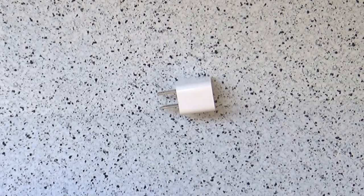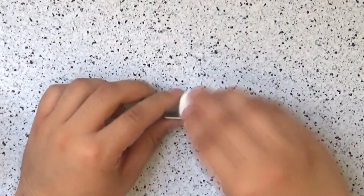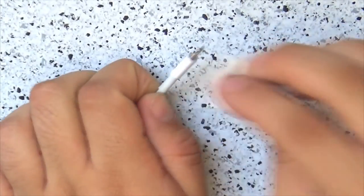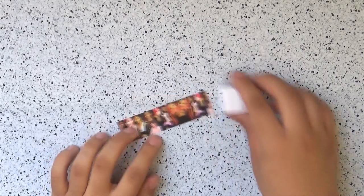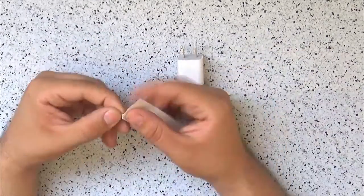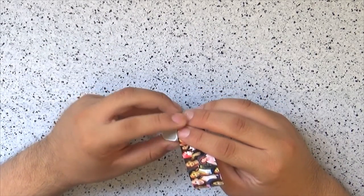Now you need to trace and cut these measurements from your design. Then take your rubbing alcohol or nail polish remover and clean the charger and both ends of the cable. Take your pieces and remove the backing paper if you printed them on sticker paper. If you printed them on normal paper, coat the back of the paper with Mod Podge. Then stick it on to the charger and the ends of the cables and make sure there are no air bubbles.